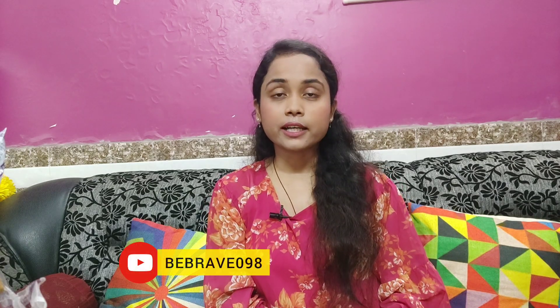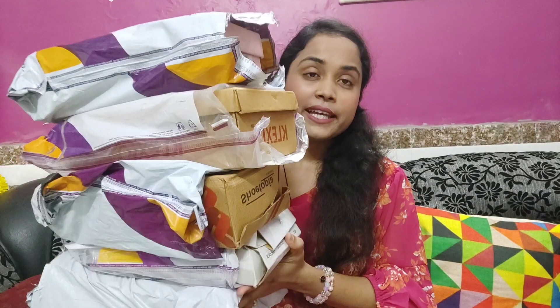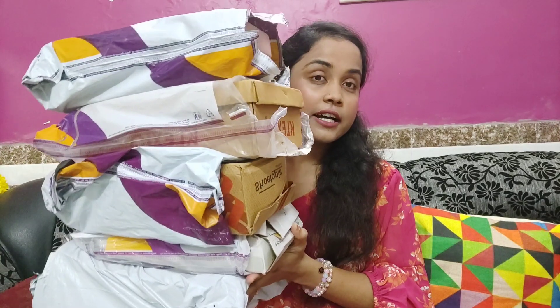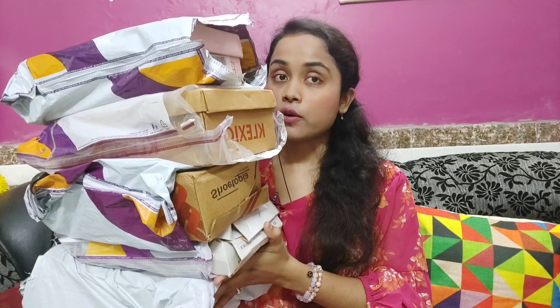I've got a very amazing haul. You will definitely like it. Let's start the video. If you like it, please support the channel. I have so many heels that are amazing. Let's see one by one. Comment and tell me what you like personally.